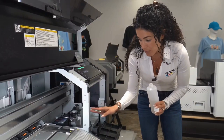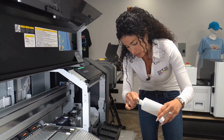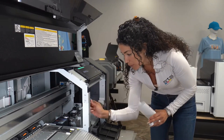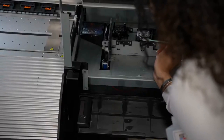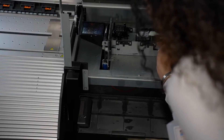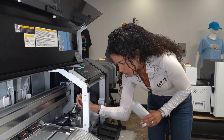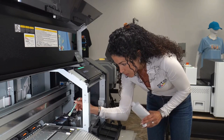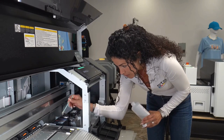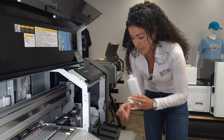To clean the cap top station, take a swab and get it a little wet with our cleaning solution, and clean around it. We don't want to get in the middle of it, but we want to clean all the way around it. We're going to do the same thing for the other one — clean around it.